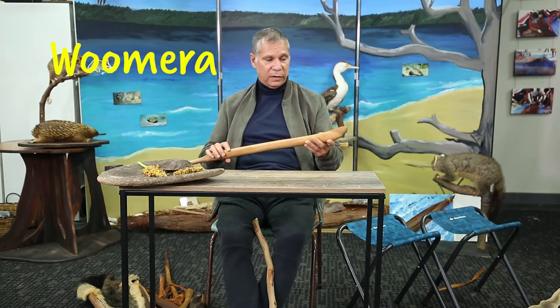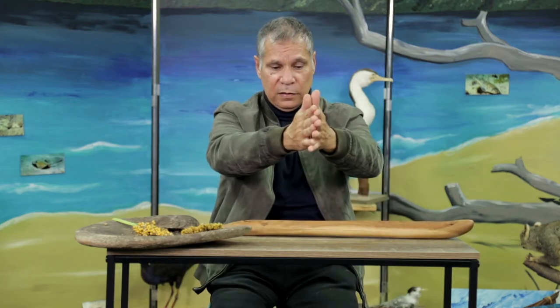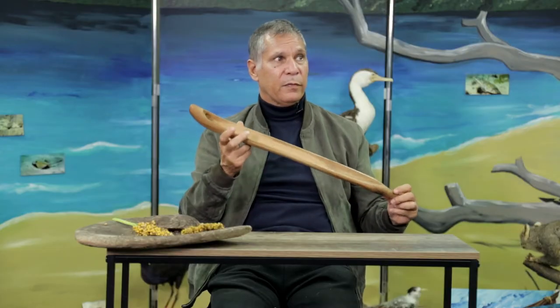Here we have another implement. This one could be used for two reasons — it could be a woomera where you fix a spear in the tip here. This gives the spear tremendous force, so we get a lot of power and distance. But it can also be used as a base for making fires — if we had a grass tree shaft like this, this could be the base and we would make the fire in here. This is one of the most important artefacts for Aboriginal people, because thousands of years ago when the megafauna still roamed Australia and we were still hunting that megafauna for food, we needed something to give our spears enough force to catch those large animals. Without this, it wouldn't have been possible to catch any of that megafauna whatsoever.